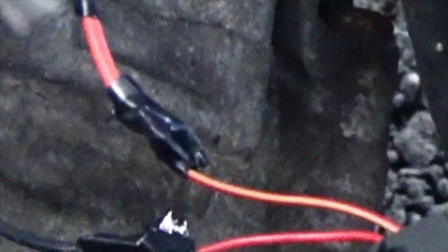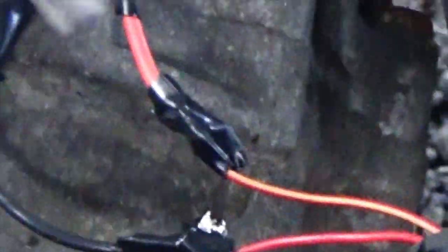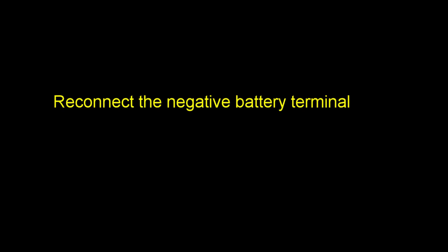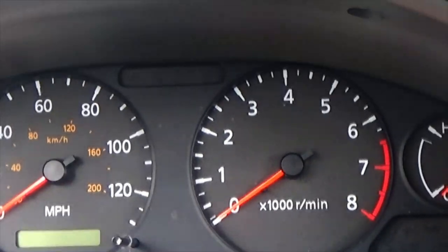I'm going to plug the sensor back in, take the car for a ride, and hopefully the speedometer and odometer will work and the check engine light should be off as well. Before you start your car, do a visual of the engine bay — make sure you don't leave anything in there like the foil, the wire stripper, or any other tools. Make sure it's clean, then close the hood and we'll start the car.